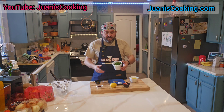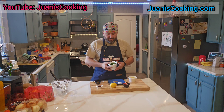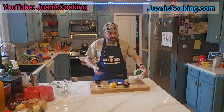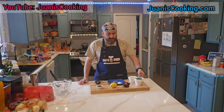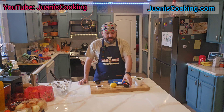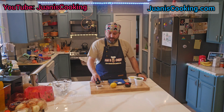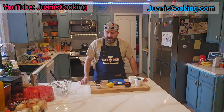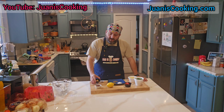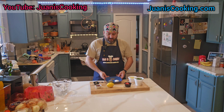The main ingredients are oil — I'm using olive oil today — chopped parsley, and some recipes also call for cilantro. I'm just going to use parsley today. Also a few red chili peppers, red wine vinegar or lemon juice, or you can use both.